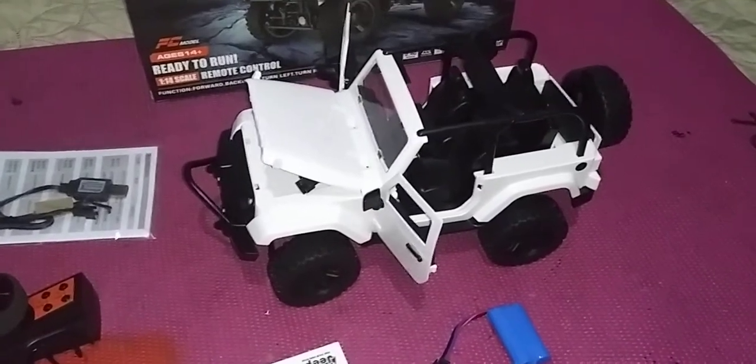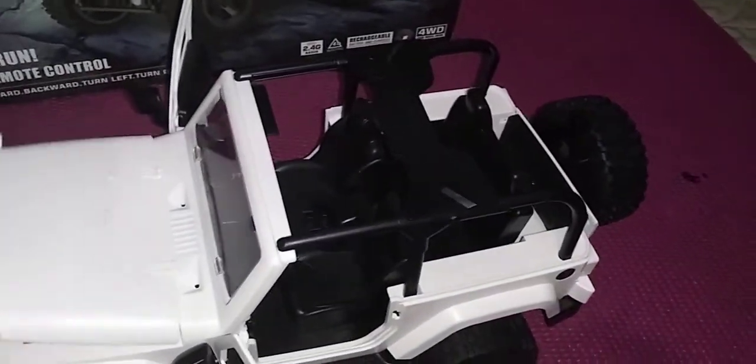Guys, I got my birthday gift. It got delivered, I picked it up, and here it is. This is small — this is almost like a WPL size.